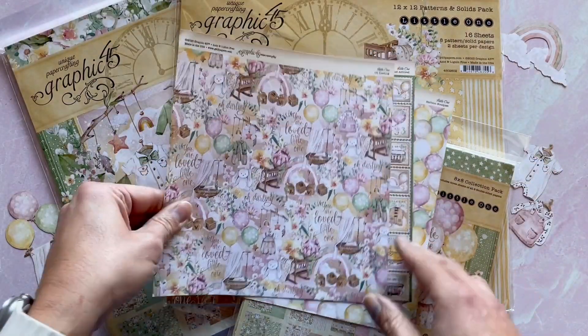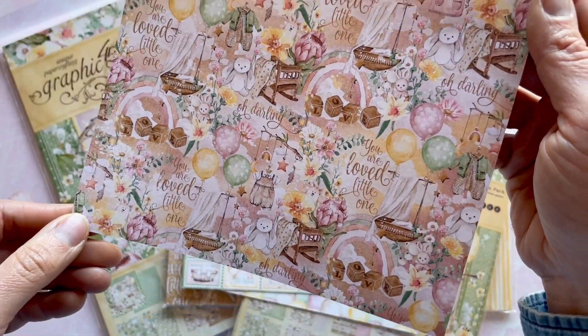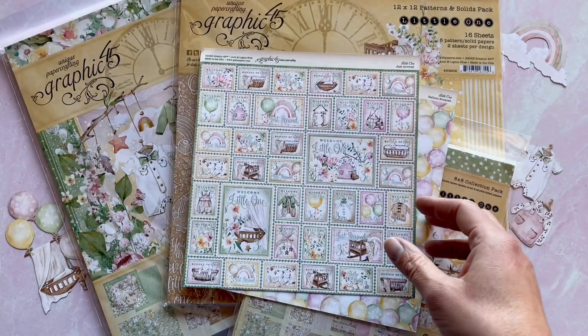This is called Oh Darling. It has a lot of those little bassinets, and you've got the blocks as well as the balloons. So many fun images in this line.